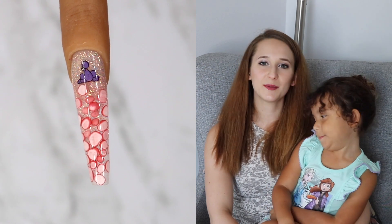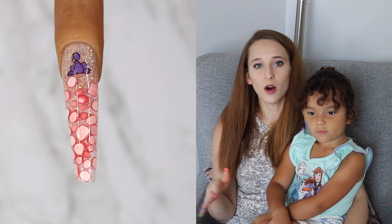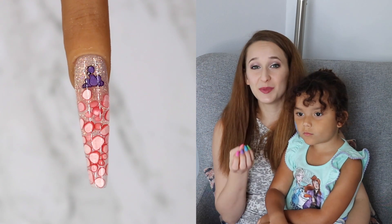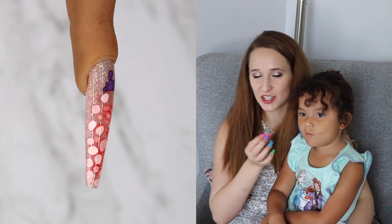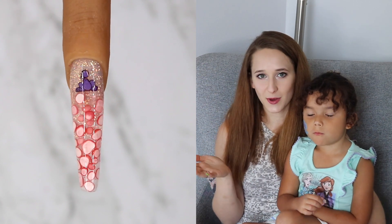Hi everyone! In today's video I'm going to be showing you another one of these designs that is using my practice finger. This one is also all gel and it is going to be Nerds the candy, which is such a cool concept. I love the idea that you can take something that you might not have otherwise used.